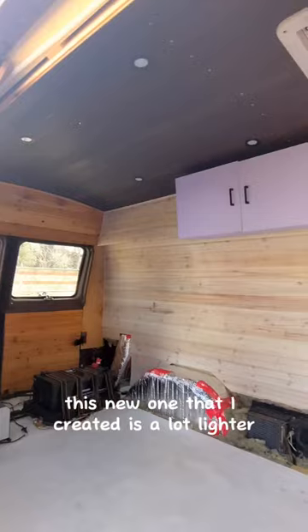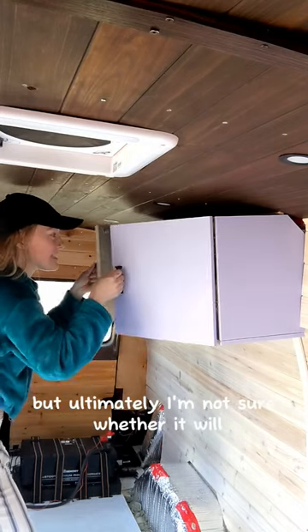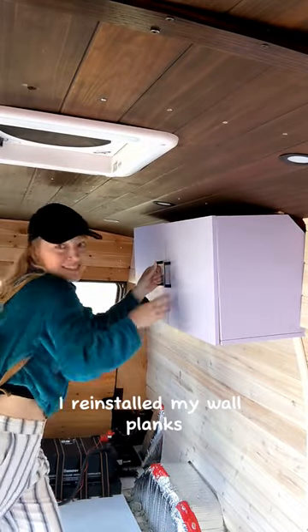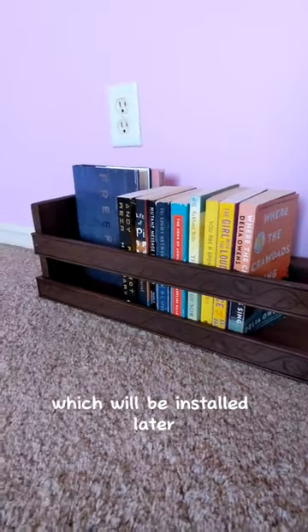This new one that I created is a lot lighter, so I'm hoping it will stay up, but ultimately I'm not sure whether it will. After installing the new cabinet, I reinstalled my wall planks and I've also created this cute little bookshelf, which will be installed later.